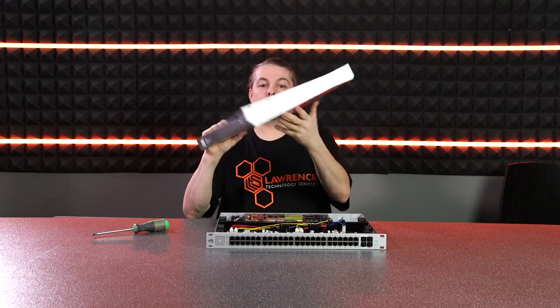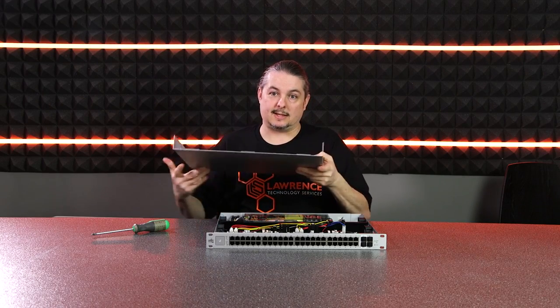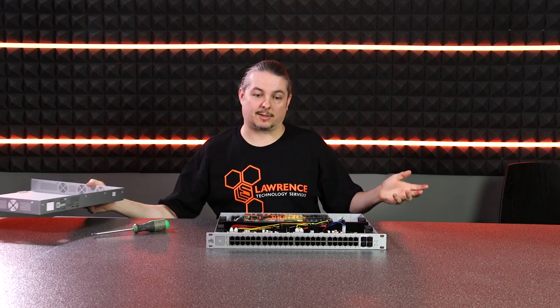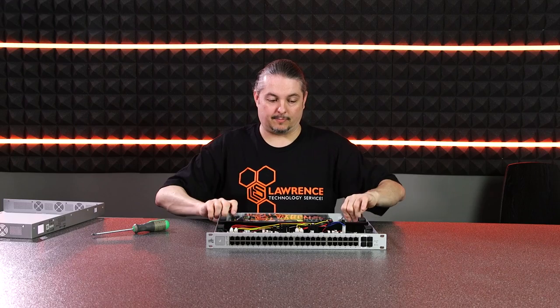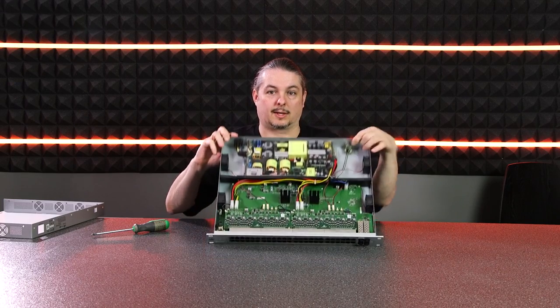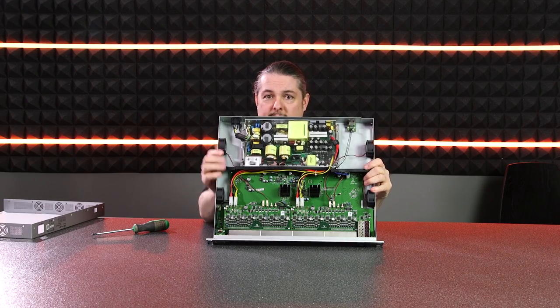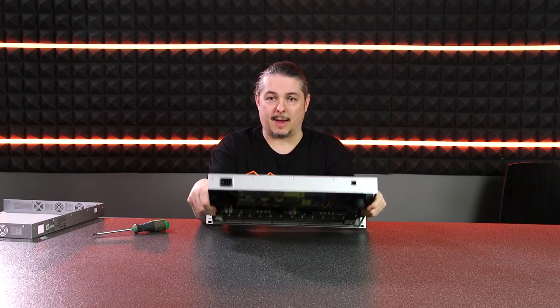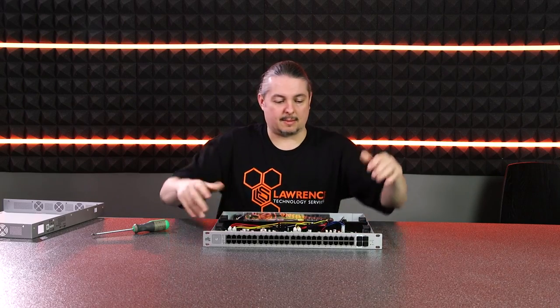I'm going to pull off the cover. The fans are on the sides as opposed to the exhaust fans at the back of the other switch. You can see it's pretty heavy-duty — fans on both sides, and a console port on the back just like the other switches.